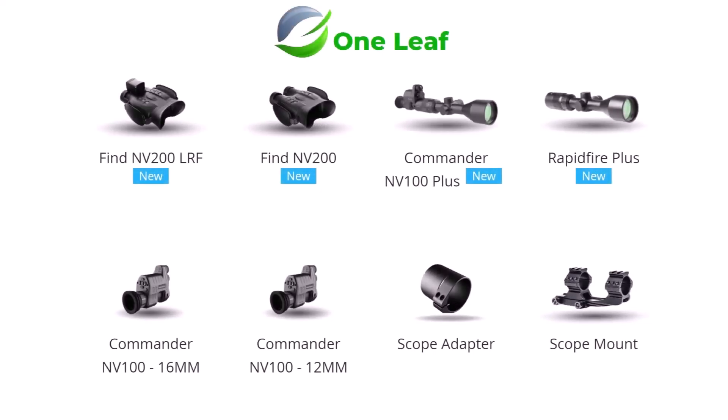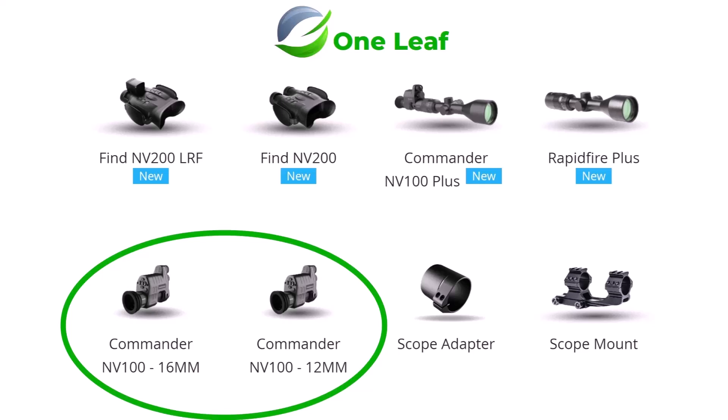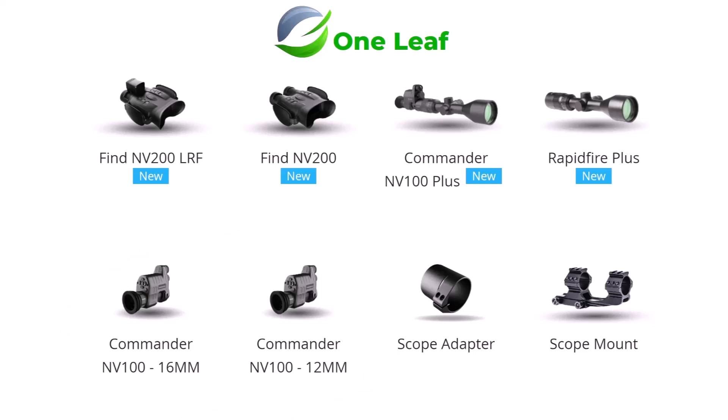Right here we can see the full range of One Leaf products available at this moment in time. Looking at the bottom row, the first one that came out was the One Leaf Commander NV100, which came out with two different size lenses: a 16mm and a 12mm lens. The 12mm lens gives you a larger field of view, so it's ideal for air rifles. The 16mm one is more suited to higher-powered rifles at longer ranges, and these come with three different scope adapter sizes. You measure your eyepiece, match it to the nearest scope adapter ring, then use a piece of insulation tape to protect the eyepiece and wrap it around a bit.